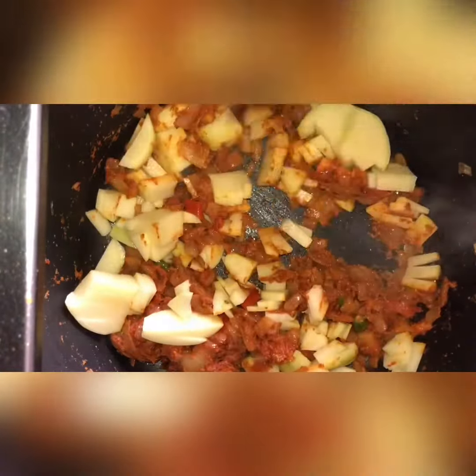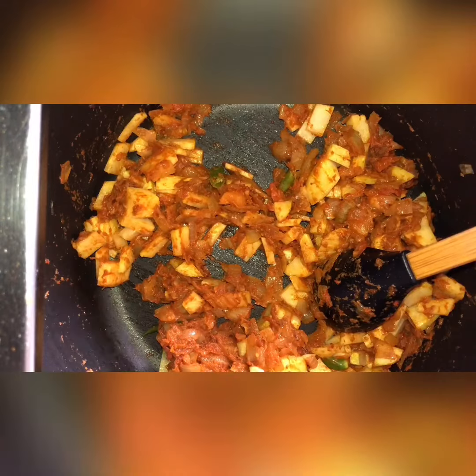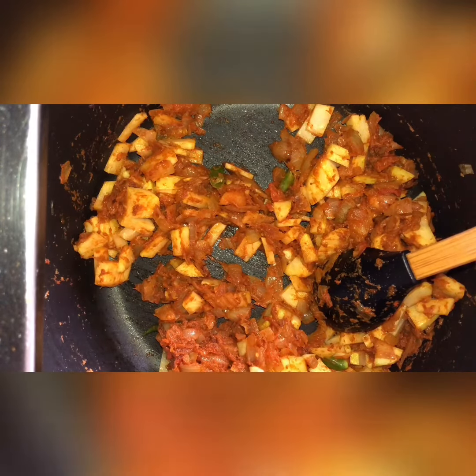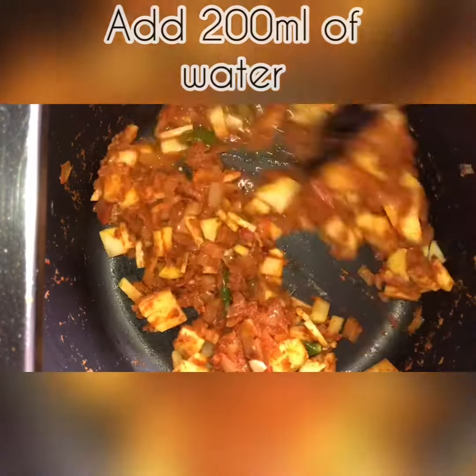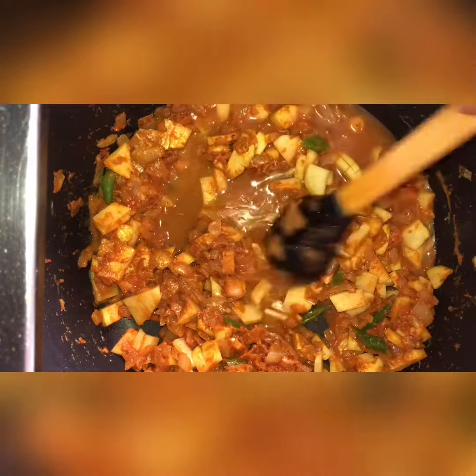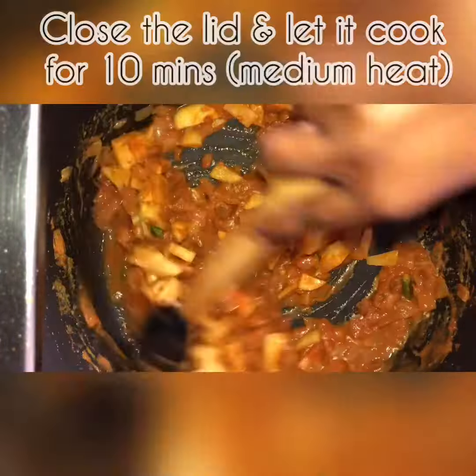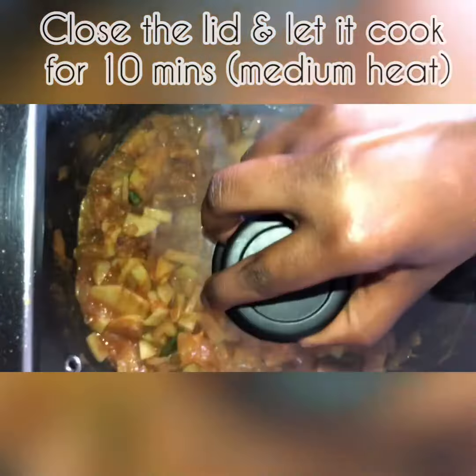Now we're going to add 2 potatoes, chopped up into really tiny pieces. Mix it all very well, then add 200 milliliters of water so the potatoes can cook. Mix well, close the lid, and let it cook for 10 minutes on medium heat.